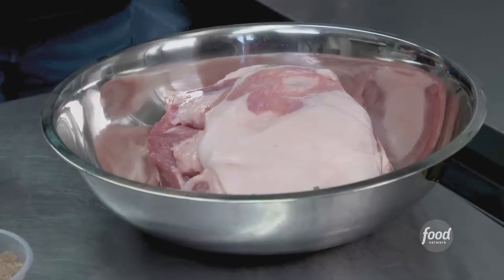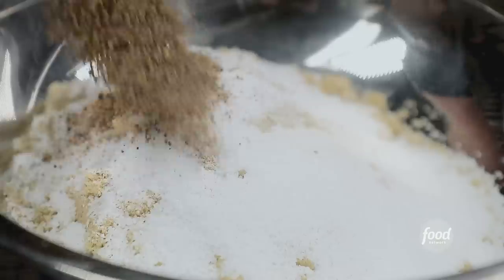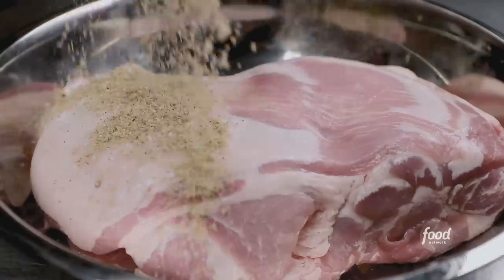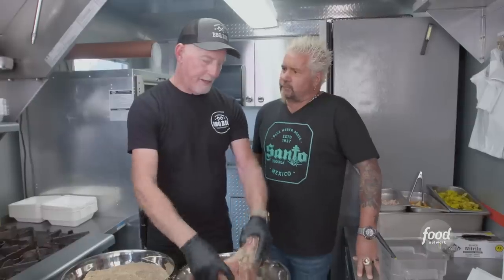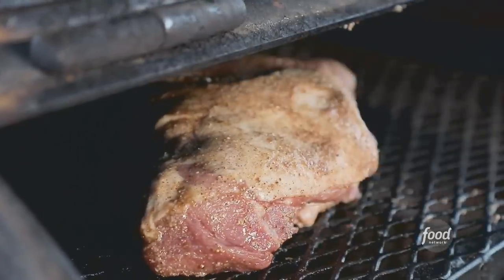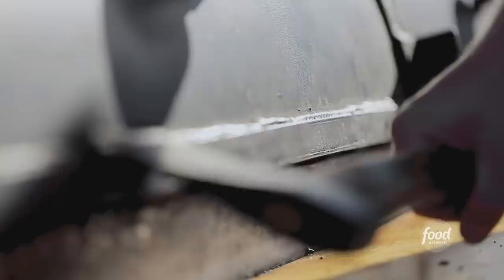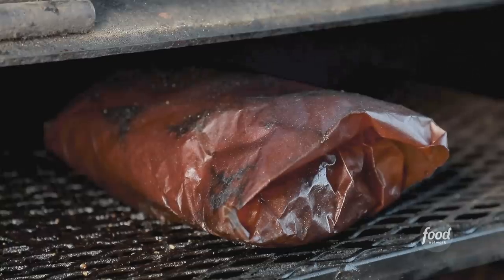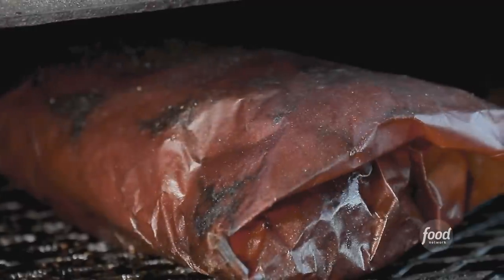Making the dry rub for the pork: brown sugar, kosher salt, Vietnamese pepper — it's hot, be careful, fresh ground is what I love about it — and garlic powder. This goes 24 to 48 hours, then we let it air dry in the refrigerator overnight, and then we hit the smoker. We're smoking with 100% almond wood at 190°F for about 12 hours. Low and very slow. Wrap it in Texas peach paper, put it back in the smoker for another six hours until it comes to 180 degrees.